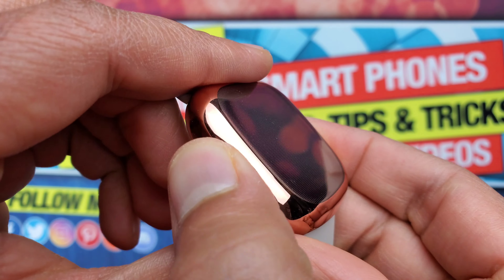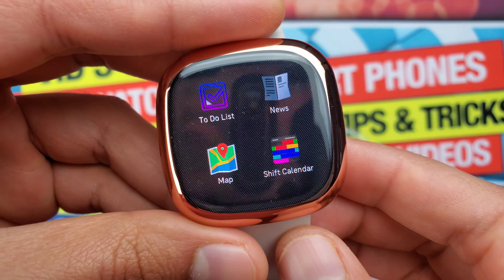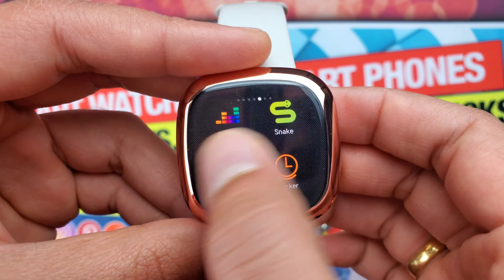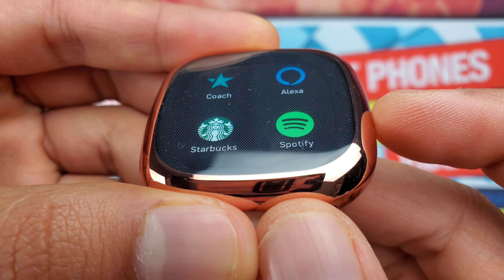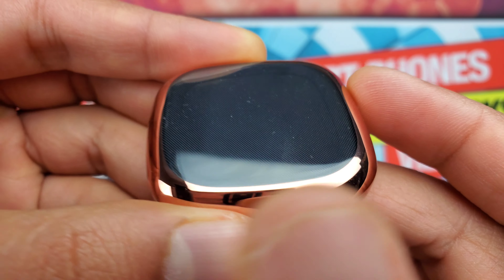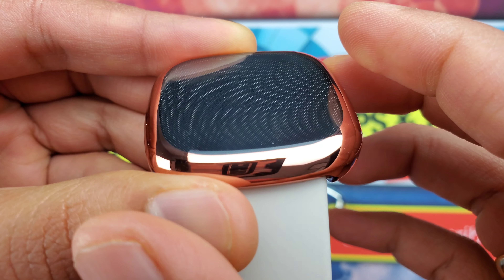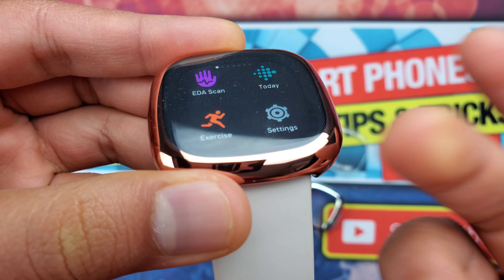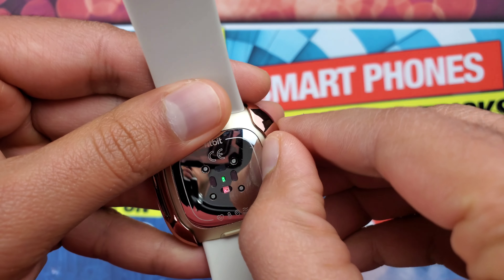There are a few cons. I have noticed that when I exercise or wash my hands, sometimes sweat or water gets inside the case between the display and the case, affecting touch responsiveness. This will definitely happen if you take your Fitbit Sense swimming with the case on. That said, I will still keep the case on for safety since you can easily take it off in one second to clean it up.